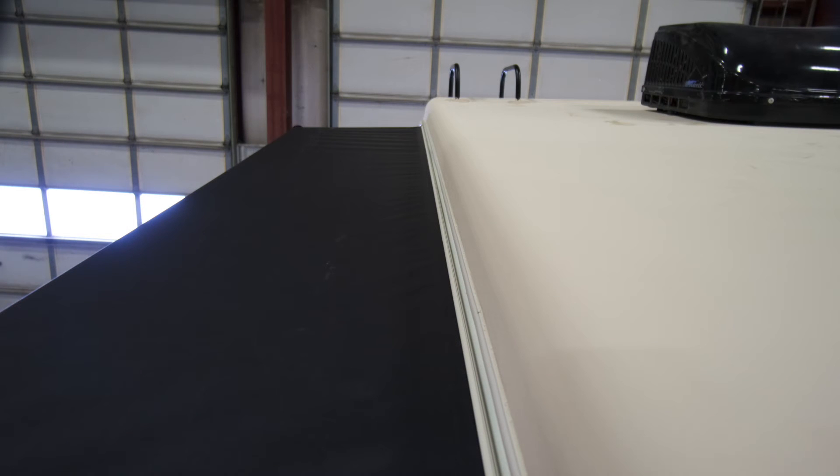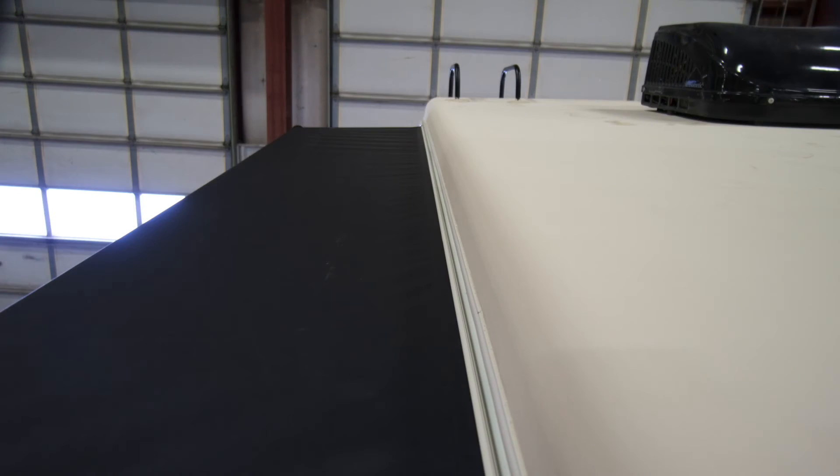The five-layer laminated roof is comprised of an interior wallboard, rigid polystyrene foam insulation, aluminum rafters, plywood roof decking, and one piece of fiberglass exterior skin. The roof is fully walkable and is five inches thick in the center and three inches thick on the sides. The reason the roof is thicker in the middle is because it's crowned, allowing for water and debris to run off.